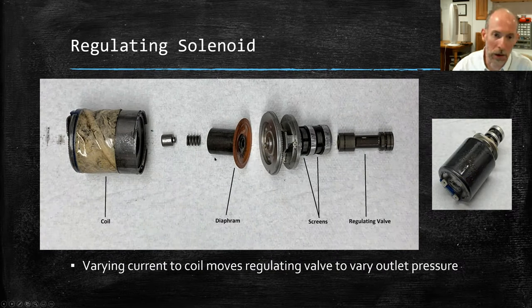For a regulating solenoid, this older GM EPC design is fairly common across regulating, linear, and pressure control types. It looks very similar to a valve in a valve body — there's a regulating valve that goes inside what I'll call the snout, the end of the solenoid. Oil comes in and out, and this valve slides back and forth just like a valve in a valve body to regulate pressure. The coil assembly has a diaphragm that, as I increase and decrease voltage — which increases and decreases current — moves this valve back and forth, regulating the output pressure from the static inlet pressure.